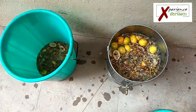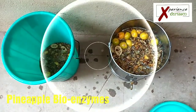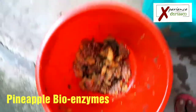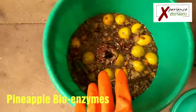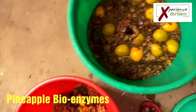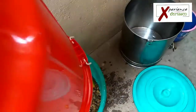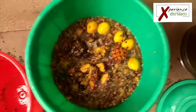This should give me at least about 20 to 30 liters of bioenzyme. I'm told that pineapple bioenzymes are the best when it comes to cleaning, so I already have a lot of pineapple in this and I also added a little bit of citrus — musambi basically. So I'm going to add some more pineapple, and the smell is actually really good.